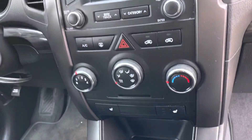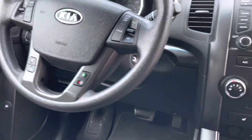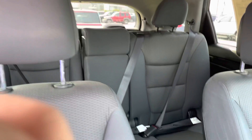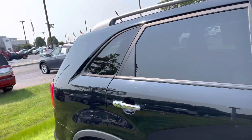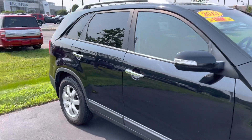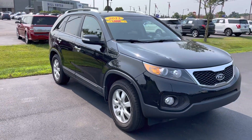You do have heated seats in this one. You've got your entertainment stack, your climate controls, all that good stuff. Again, 138,000, almost 139,000 miles. My name is JB — if you have any questions or want to set something up to see it in person or take it for a test drive.